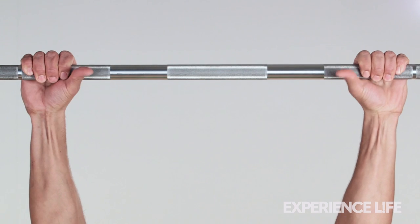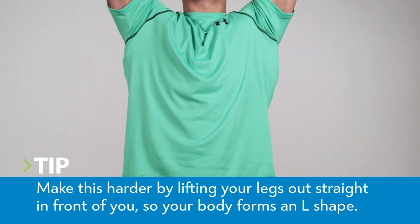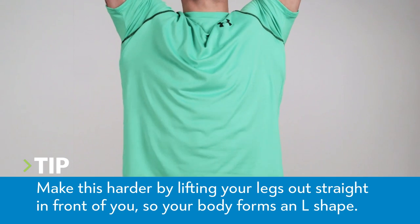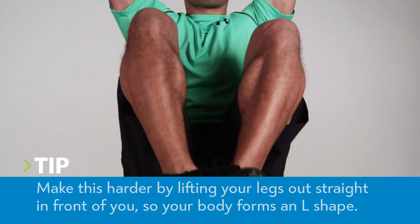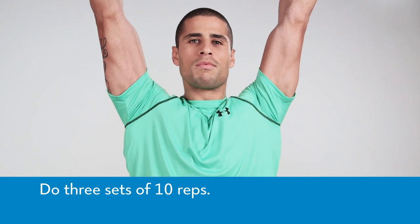Hanging from a high bar with your palms facing away from you, slowly raise both knees upward until they are at chest level, or as high as you comfortably can. Reverse the movement, being mindful not to swing or pick up momentum on the way down.